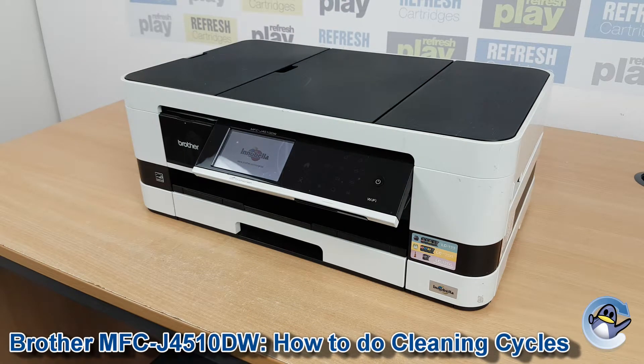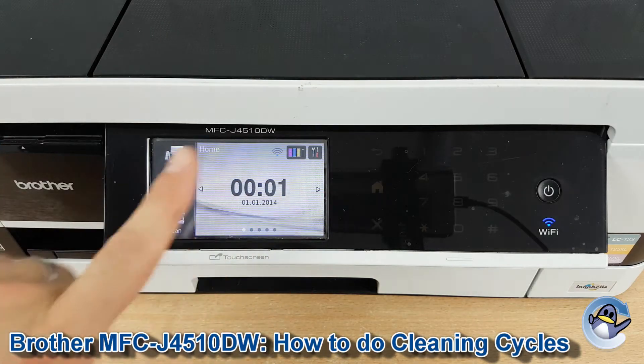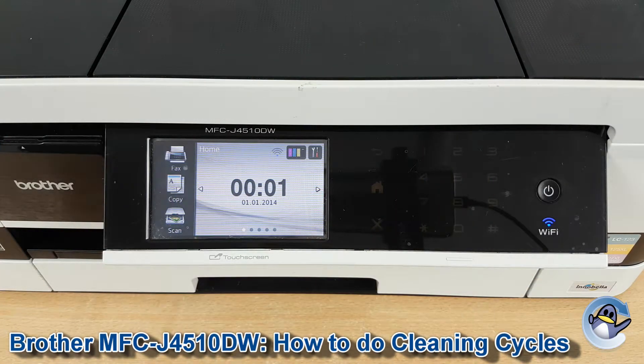Hi there, today I'm going to show you how to do printhead cleaning cycles on a Brother MFC J4510DW. This is nice and simple and is done from the printer itself using nothing but the touchscreen and buttons over here.